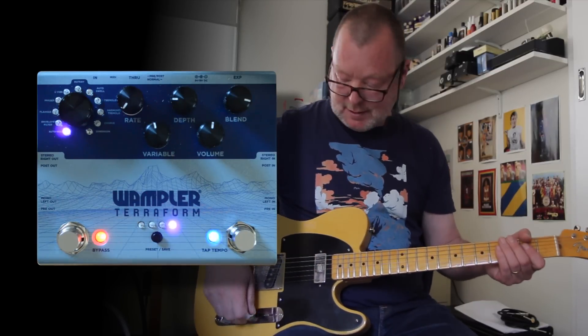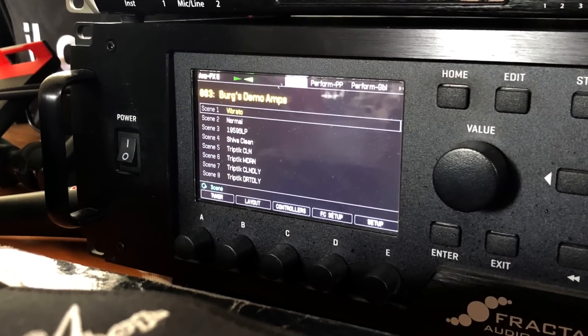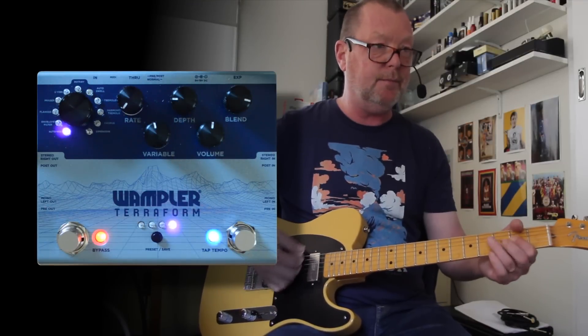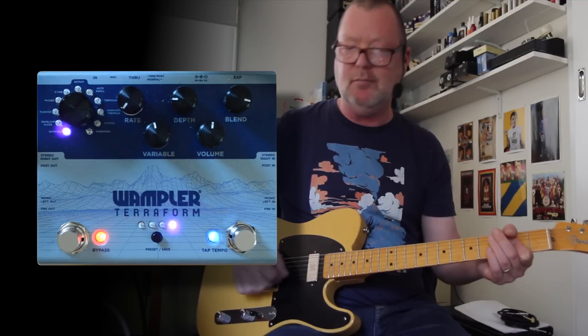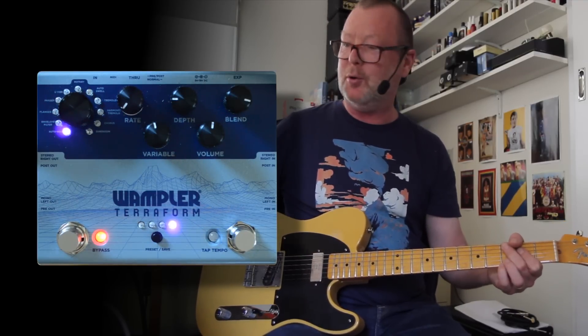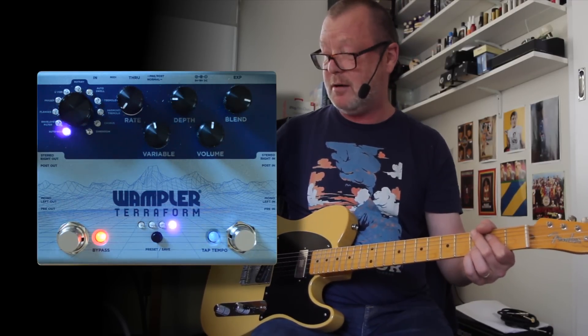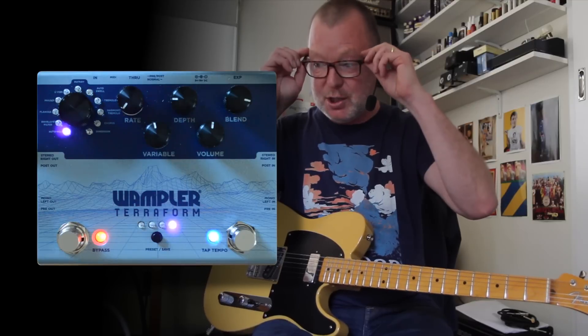This is a Telecaster. I'm running into a standard Blackface Deluxe Reverb sim in the XFX3 — it's reasonably clean. Hot-Wired if I dial it in — one of my all-time favourite distortion pedals. I reckon I've had 2,000 pedals come through here and it's one of the only ones that stayed for the duration.